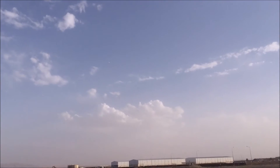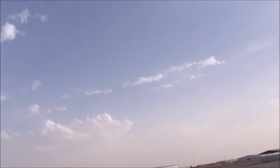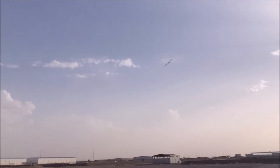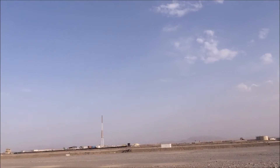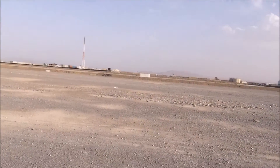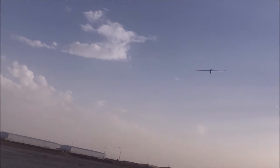I moved the battery back a little bit since I've trimmed it out, so it's flying like it's a little tail heavy. That's how it flies right there, and I'm just under half throttle. A little bit of torque, just under half throttle.